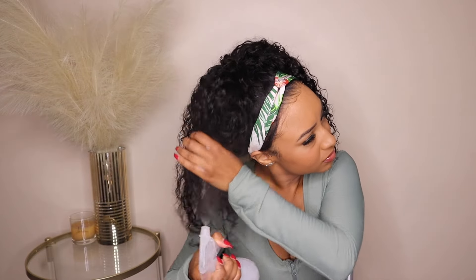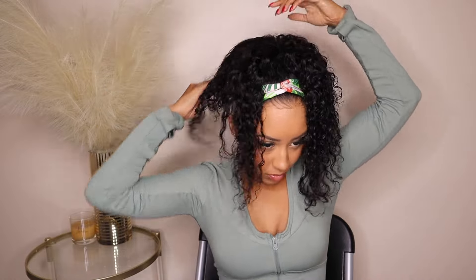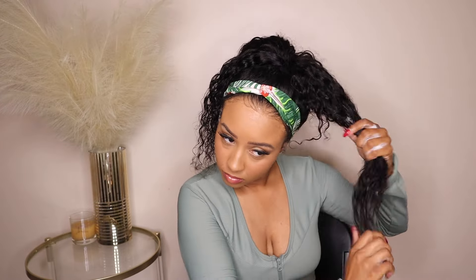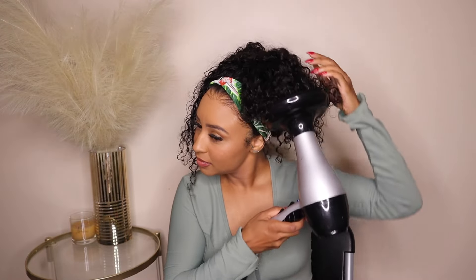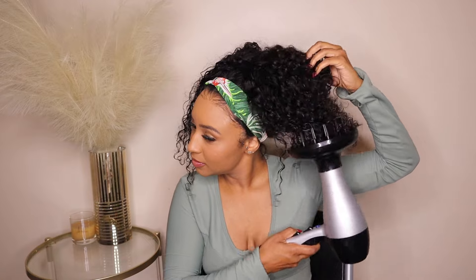Style number two — I wanted to do an updo again so let's do a little high pony. I feel like this ponytail is perfect for when you want to go to the gym, be outside running, or anything where you want to tie your hair up and get it out of your face. It came out so cute. I was just defining the curls a little bit more since I'd just taken it out of the bun, but yeah this high pony was giving what it needs to give.